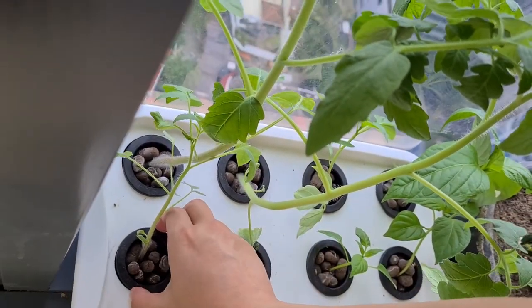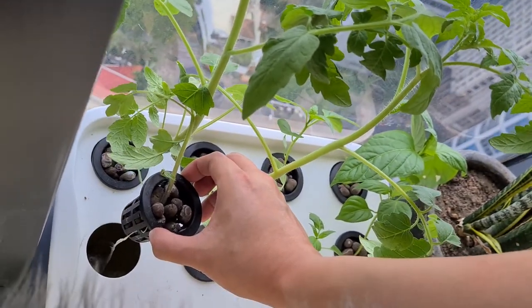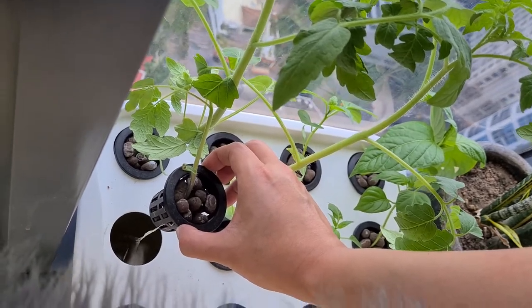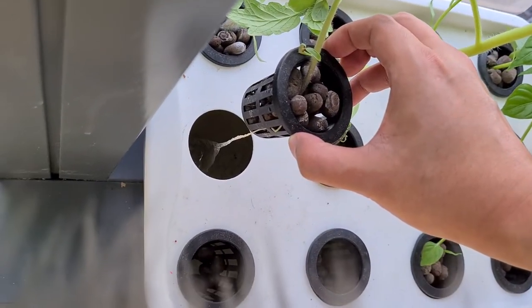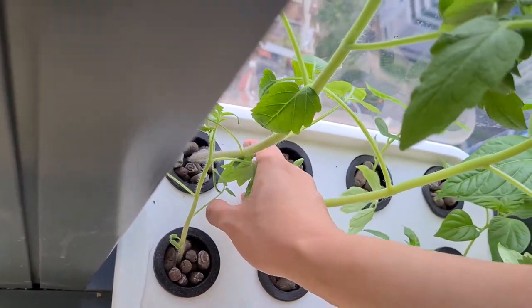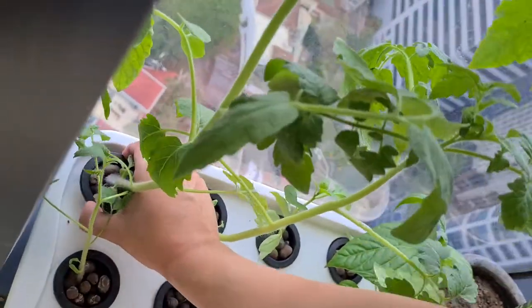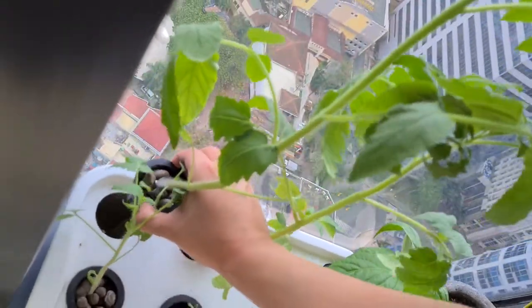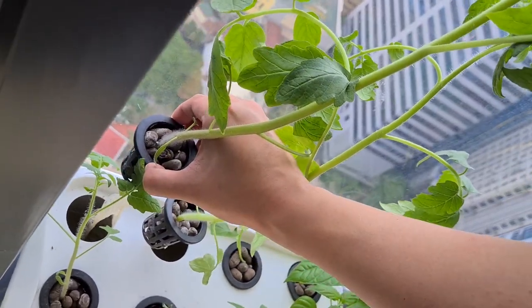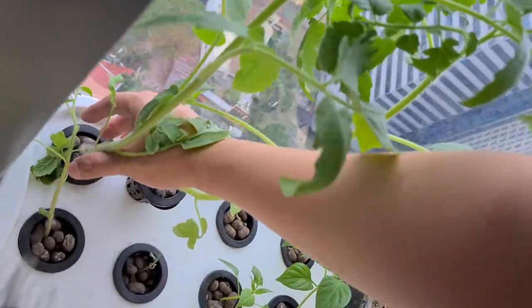Let's first pull out the roots of this one — see the roots are well established. And let's go closer. Now for our giant ones — it's very, very established. I need to put it back because it's falling.